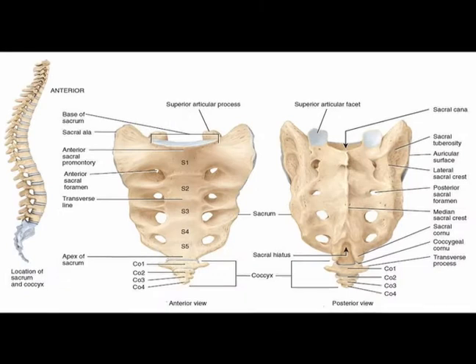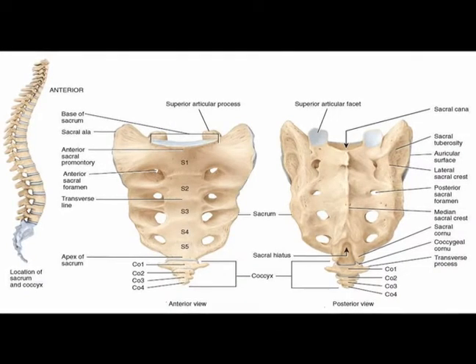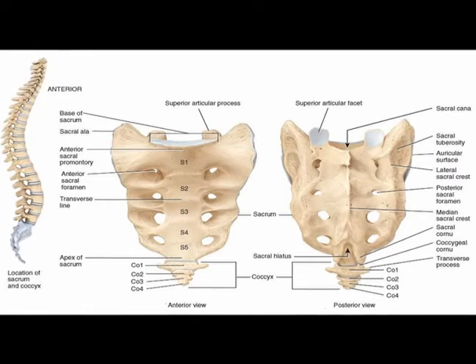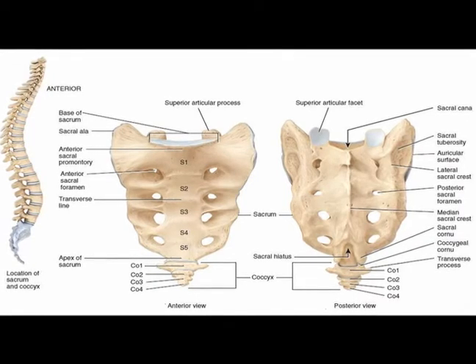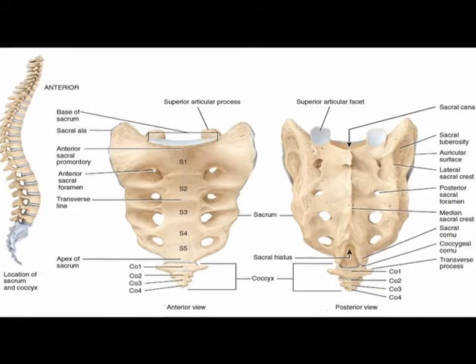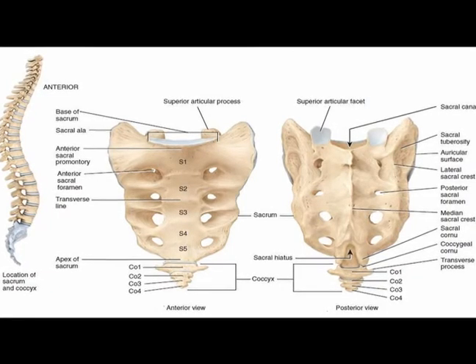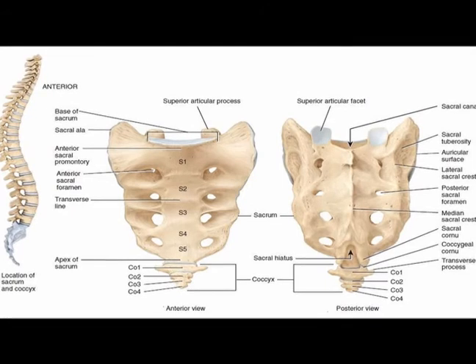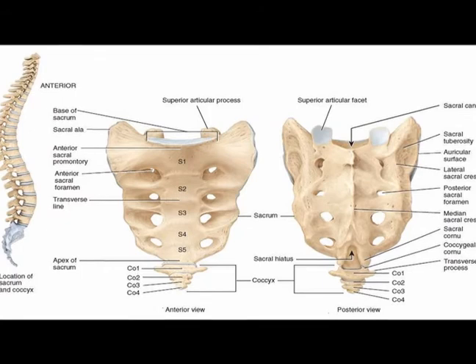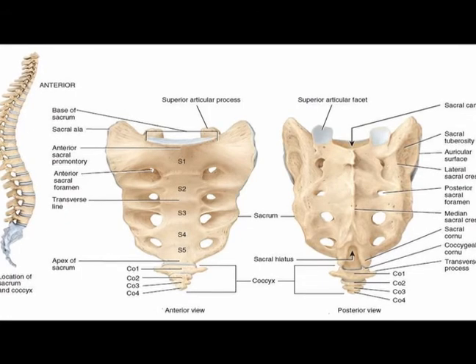The posterior aspect of the sacrum exhibits several numerous bony landmarks. The median sacral crest forms from the fusion of the first three sacral spinous processes. The intermediate sacral crest forms from the fusion of the transverse processes.